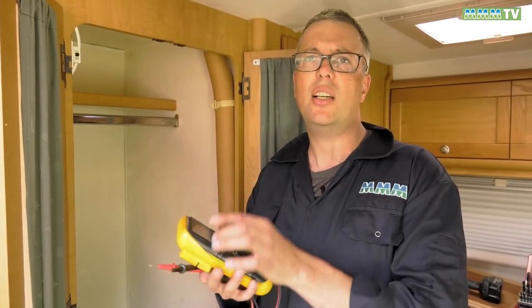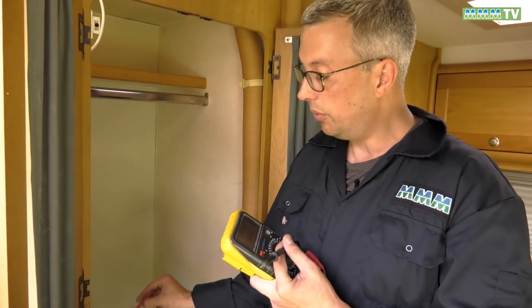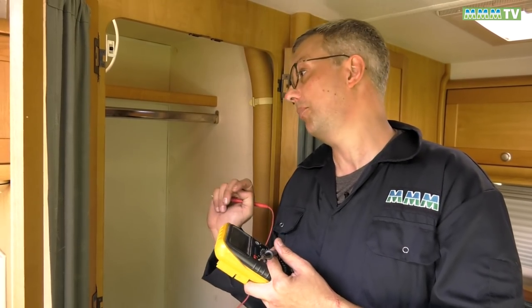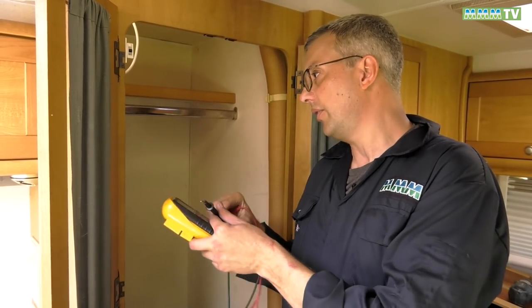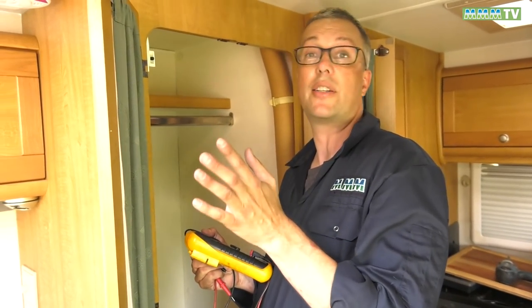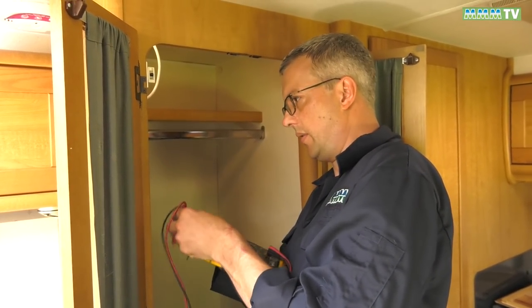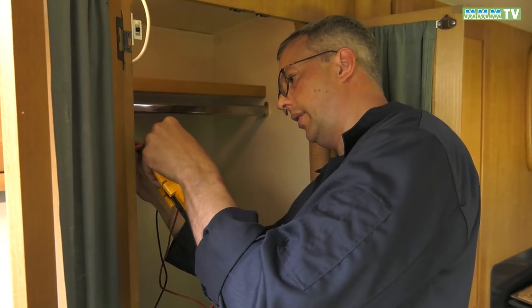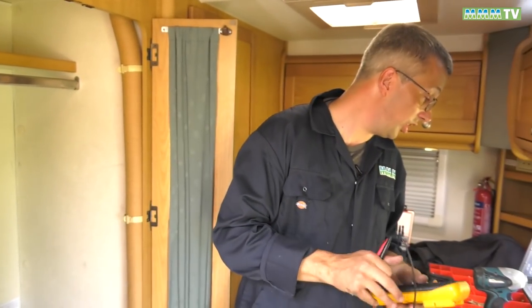Very important — always check your earths before you do anything. Always check your earths with a voltmeter. We've checked with the multimeter and we've got 12.47 volts at the battery. The solar panel, which is covered by cardboard, is producing six volts. I've checked all the connections and I'm going to put the fuse in now. The solar panel is in full sun — nice bright day — and it seems to be chucking out plenty of voltage. We're getting about 13.3 volts out of it, and the leisure battery is showing 13.1 volts. We are charging up the leisure battery.